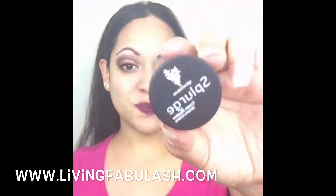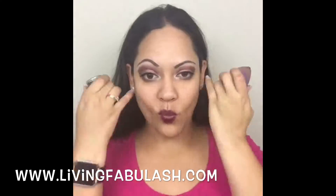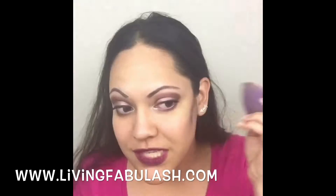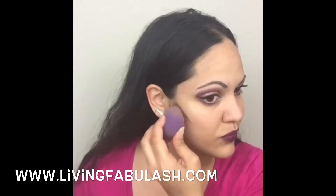I'm getting the Splurge cream shadow out in the color Proud, which is a nice beautiful chocolate. I'm going to use my bigger blending button and actually use this to contour. So instead of using my contouring cream, I'm using a Splurge cream eyeshadow on my face — that's how versatile our products are. I apply it in and then blend it out, and I'll use a smaller blending button for my concealer.